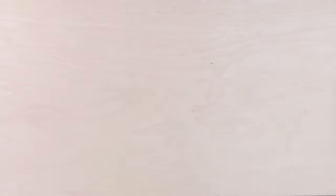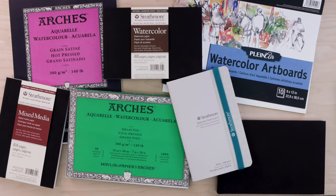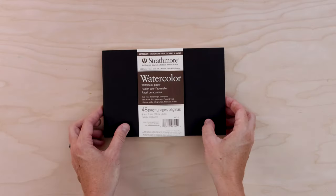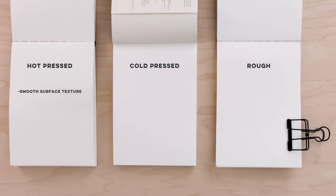When it comes to supplies, the first thing we want to talk about is paper. Watercolor paper comes in all shapes and sizes, so let's talk about what to look for when you head to the art store. There are three main paper types, named for the way in which they're made: hot pressed, cold pressed, and rough. Hot pressed is very smooth and not toothy at all, cold pressed has a little more tooth and texture, and rough is just what it sounds like — very rough and toothy.